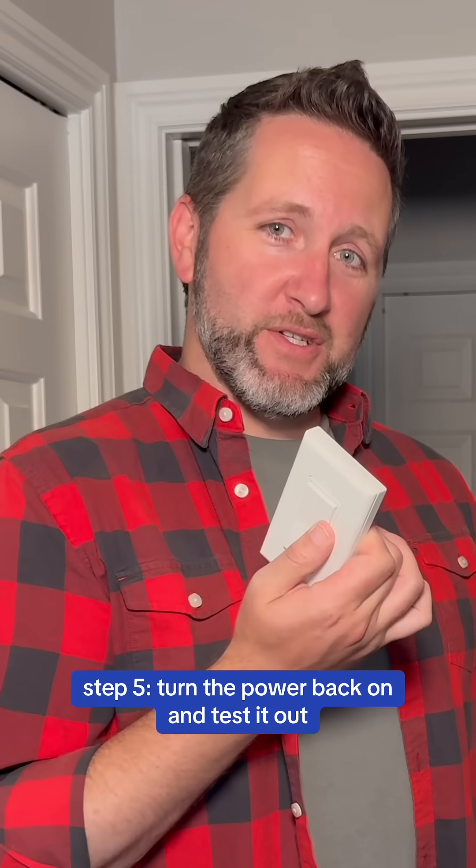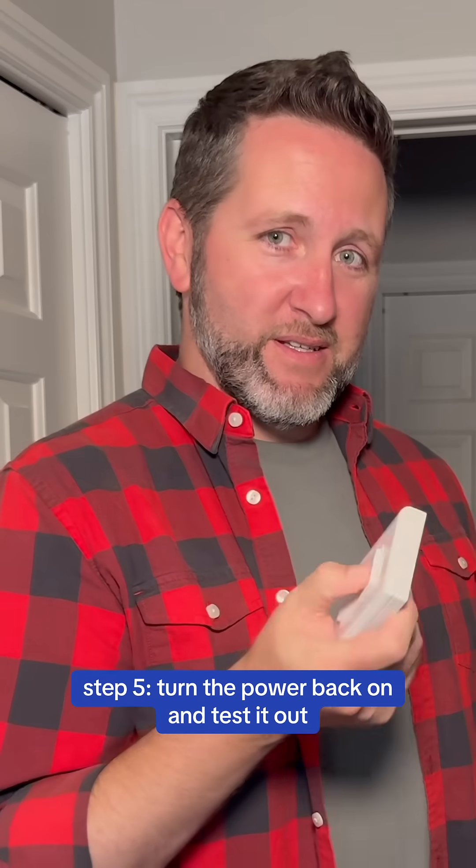Let's make sure everything works. We've got our Runless Wire switch, and as you can see, it's totally wireless — and we've got light!